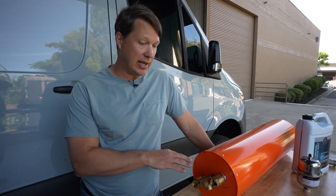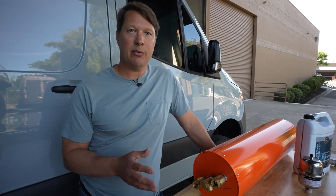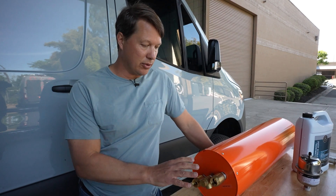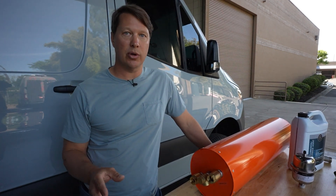I'm going to show you guys how to install this today and also we're going to go over all the new features. The installation is not really that complicated but there are a few key things that you must do correctly in order to have a successful installation and for your coolant system to work as it should.